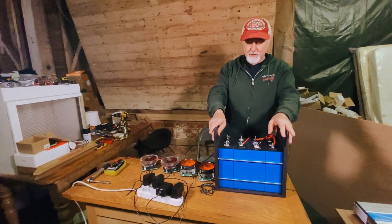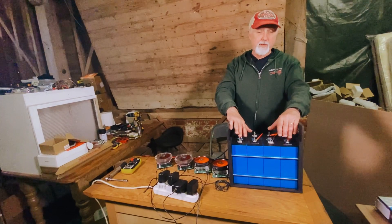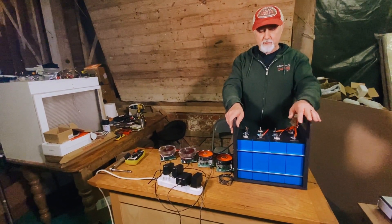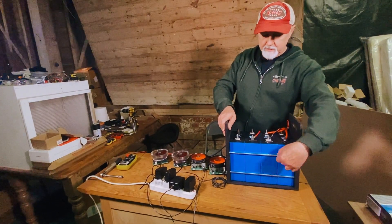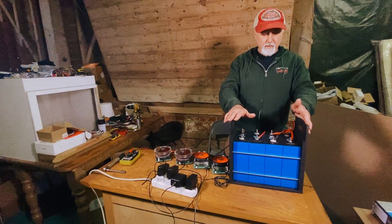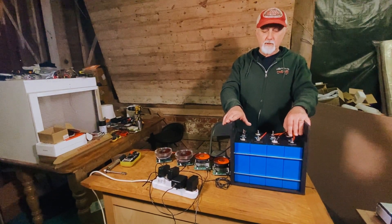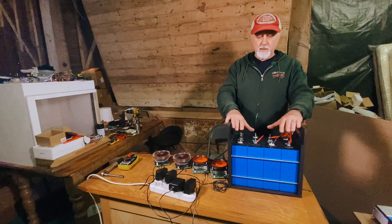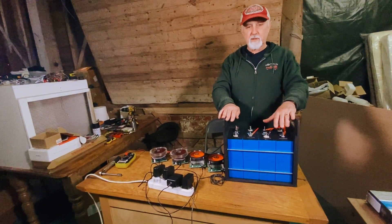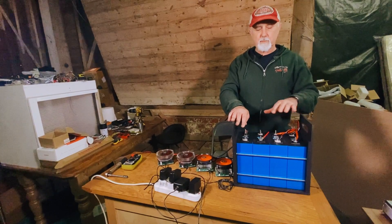Hi folks, this is Roger from Off Grid Van Life. If you've been following along, these are 420 amp hour cells we bought from a supplier in China. They took nearly three months to arrive. There was a bit of bulging, so we compressed them and mounted them into a plywood case with threaded bar with plastic sleeving so we don't damage them. In previous episodes, we first put them into series and used a 14.6 volt, about 20 amp charger to get them up to a reasonable state of charge quickly. When the first cell reached 3.65 volts, the BMS cut the charge off.